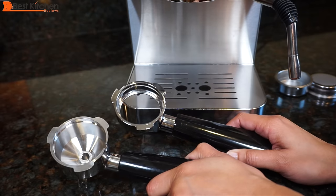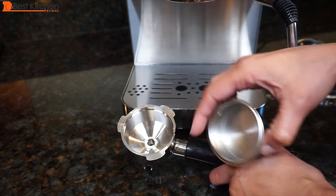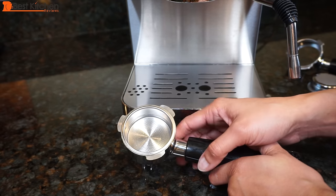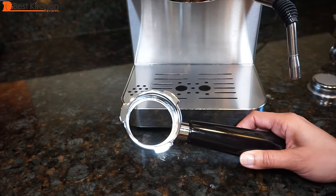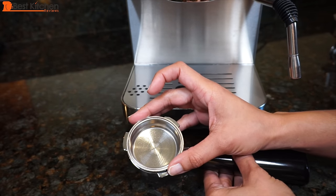There are two espresso filters included. The double spout portafilter with two cups sieve — just match it up with the notch and it drops right in. This is the filter to use if you're a beginner; it's easy, convenient, and also stainless steel so it's durable. The bottomless portafilter with one cup sieve is for people who are at an advanced skill level.